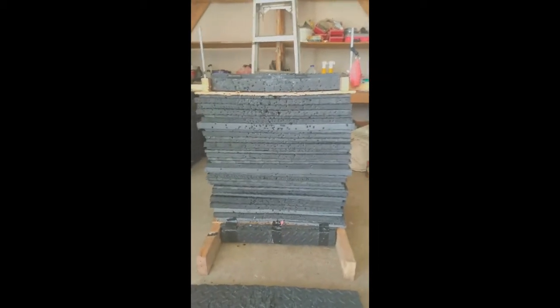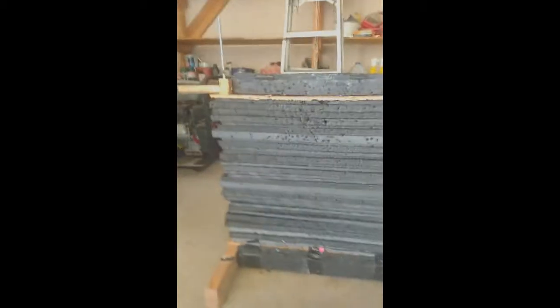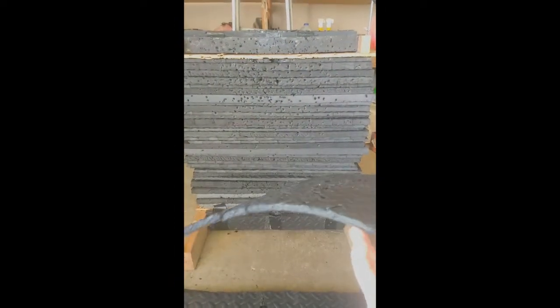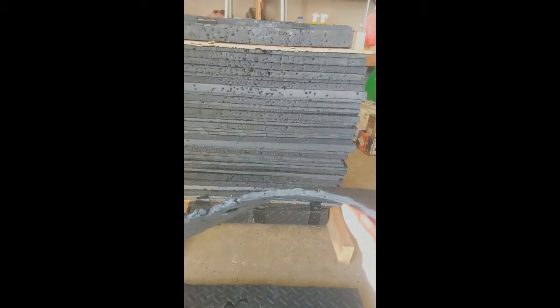This is an archery target. This is how I made it. These are many, many layers of exercise mat tiles. You can buy them on Amazon or wherever else you want to get them. This one here is a half inch thick.